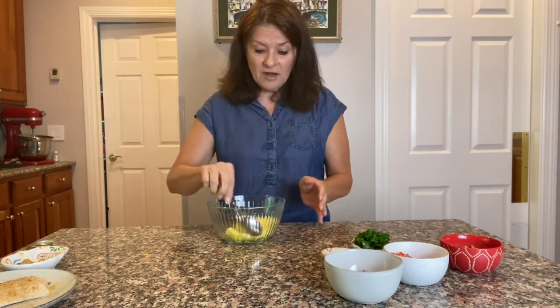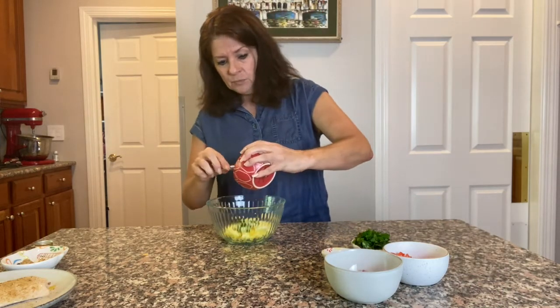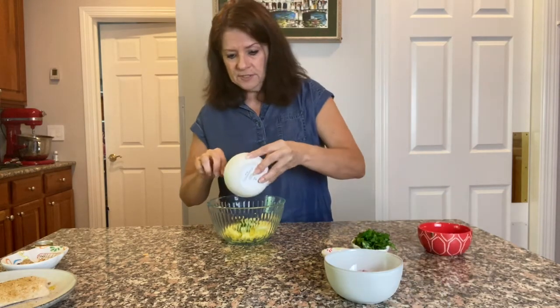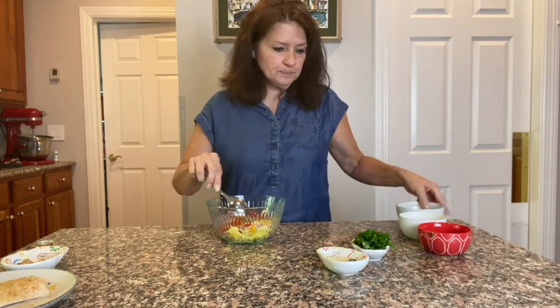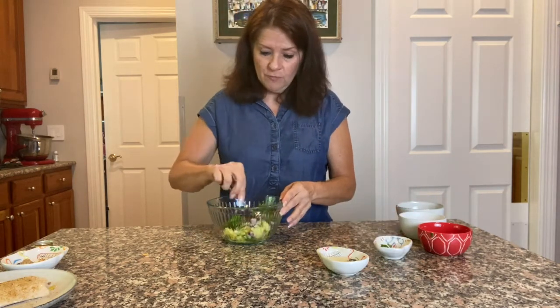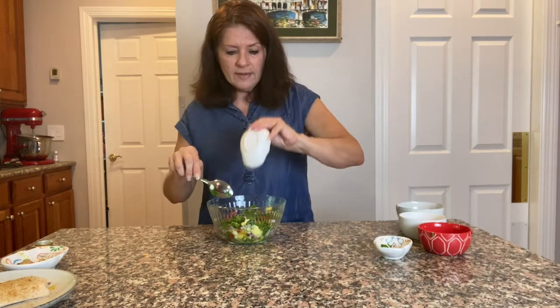I've got some fresh pineapple tidbits here in my bowl. This is super easy, but you want to have it in the refrigerator soaking because the flavors can kind of meld. I'm going to add some diced cucumber, diced tomatoes — this is beautifully colorful — finely chopped red onion, and a handful of chopped fresh cilantro. Very simple, very healthy ingredients. We're going to hit it all with the juice of one lime.